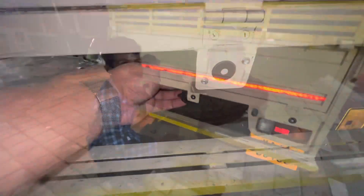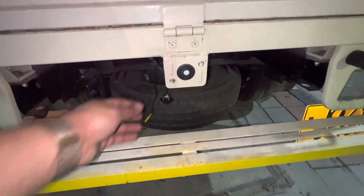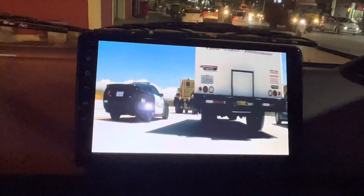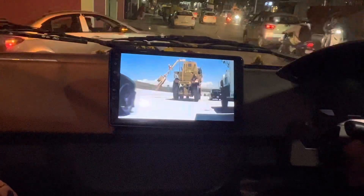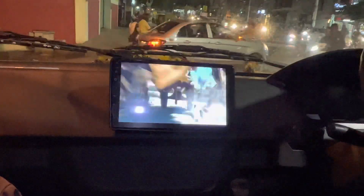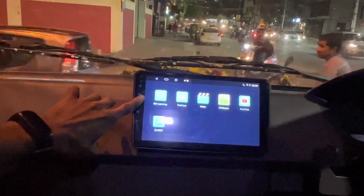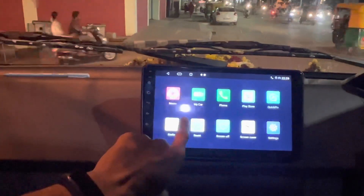There is a lot of people here. It's 8 hours. There is a back camera. There is a 5.0 effect here.